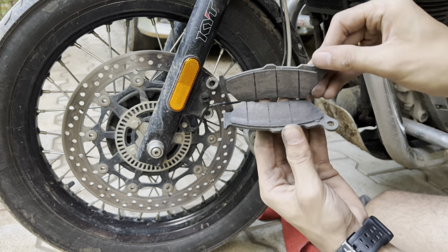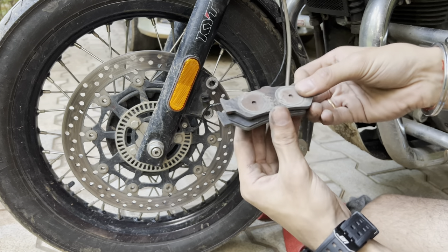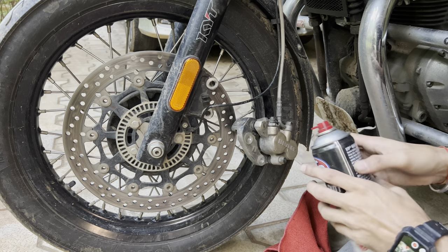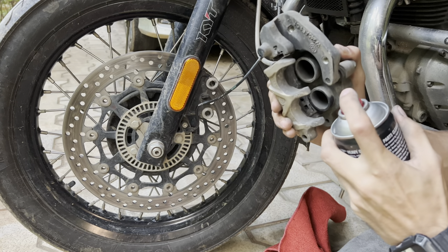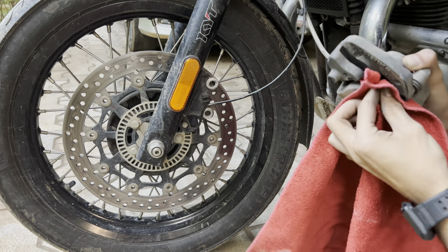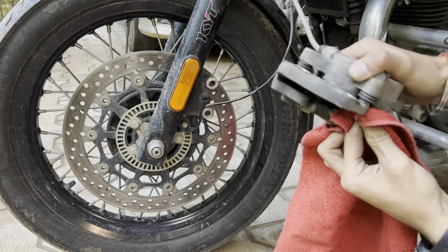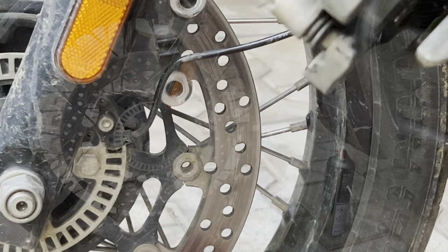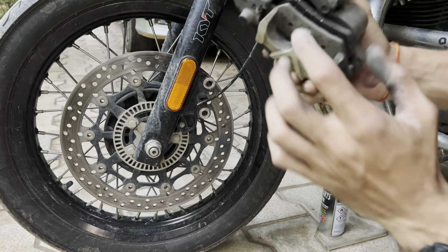Anyways, let's replace these. Start by spraying a bit of brake cleaner. As you can see, it's pretty clean now.